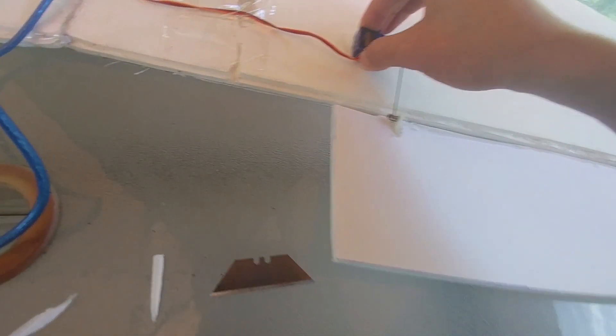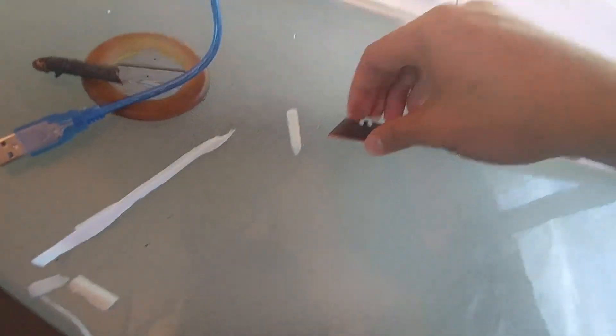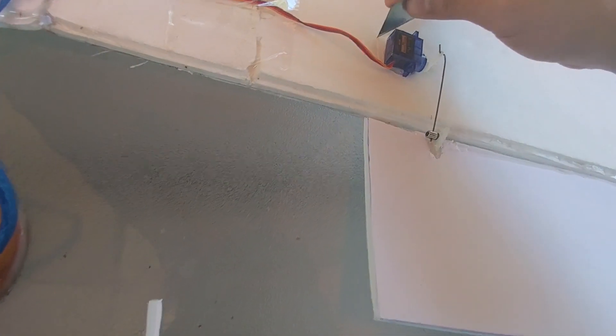If you see, the paper straight up lifts up. So the paper's the problem here — paper's always the problem.